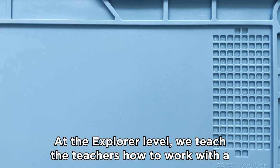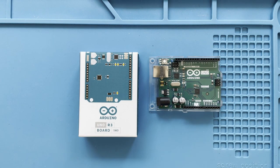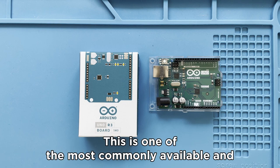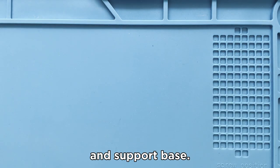At the Explorer level, we teach teachers how to work with a microcomputer and electronic components in a classroom environment. All of our projects are based on the Arduino microcontroller, which is one of the most commonly available and affordable microcontrollers with a large user and support base.